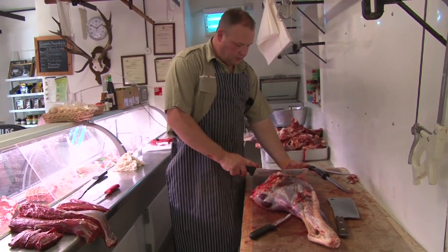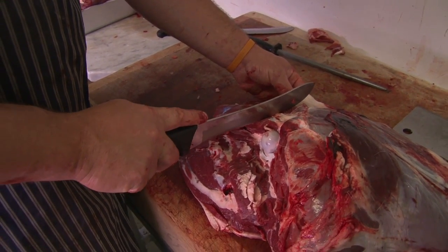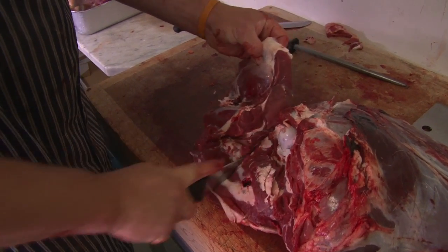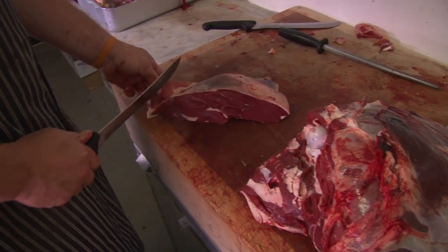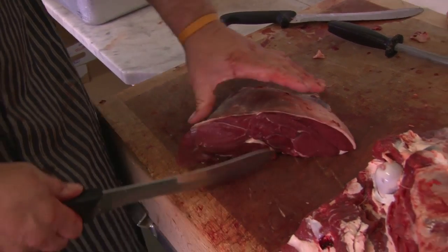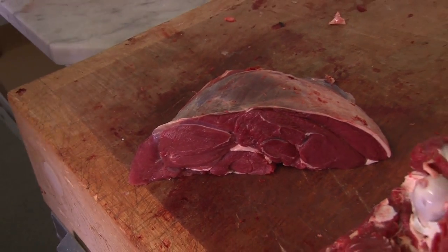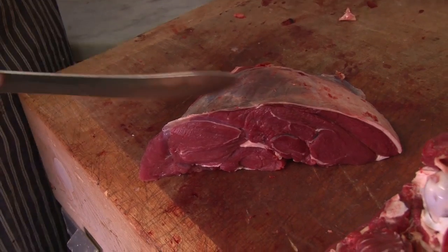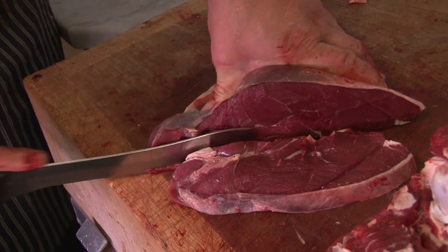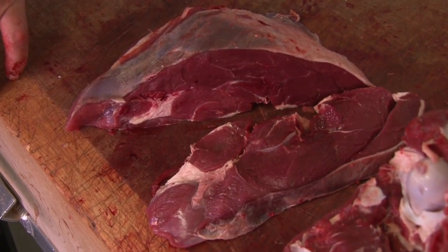We've come to the front. Just before the bone, we're going to take this piece of meat off — trying to keep everything square. Straight across there, like so. Now this piece of meat here, it's like your own steak on cattle. I'm going to slice that off and see how nice it looks. There you go — lovely bit of steak.